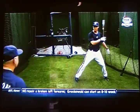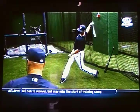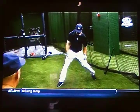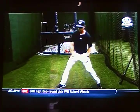Front hand and pivot. Separate. Hand back. He's starting on time. Separate. Good weight shift and transfer. Hands inside the ball.